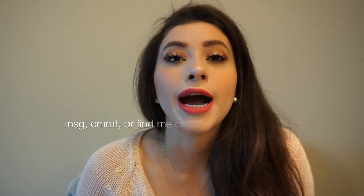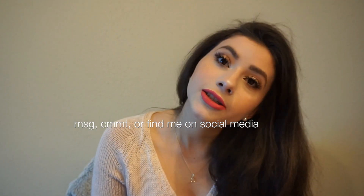Hey guys, what's up? Welcome back to my channel. I'm so excited that you're here because I'm going to show you guys three of my favorite braid hairstyles that you could do so quick. If you actually do these hairstyles, just let me know.